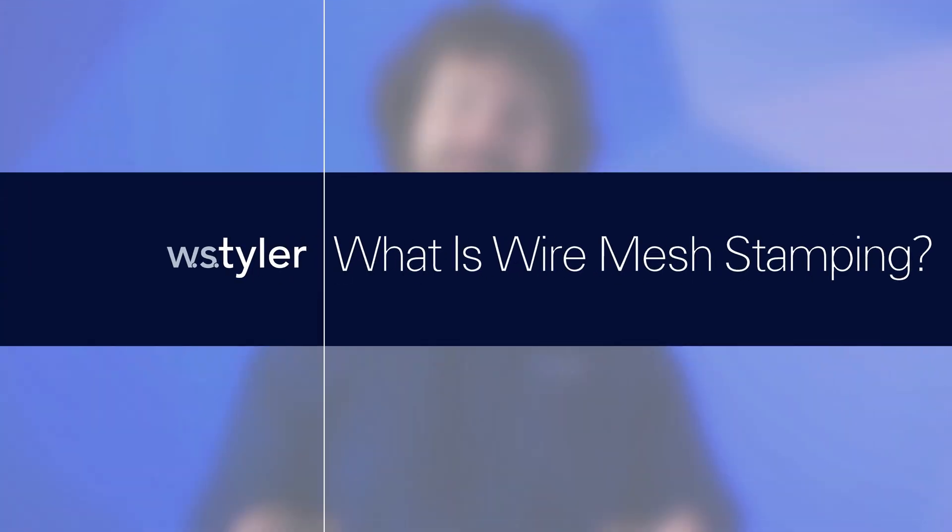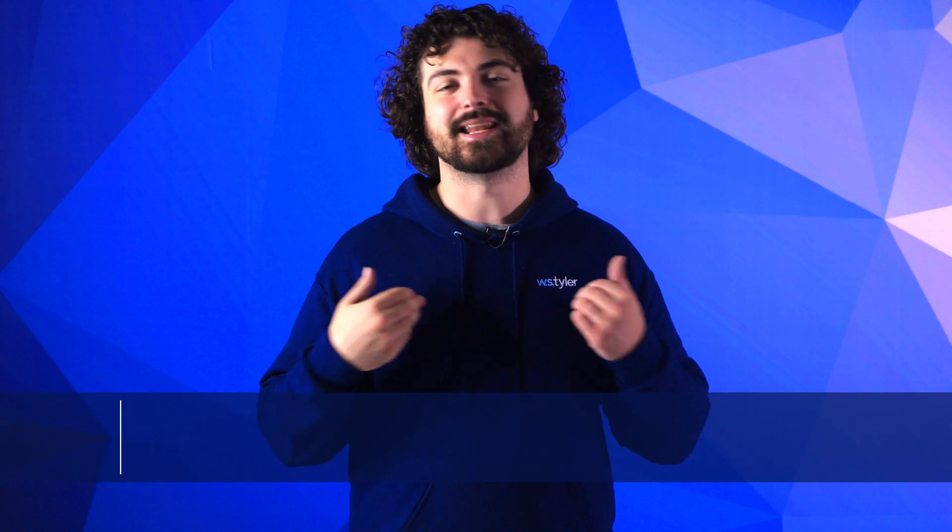So what is wire mesh stamping and how can it benefit your process? I'll explain everything, so stick around. My name is Andrew Kotlar, and sometimes you must manipulate wire mesh to properly implement it. Processes like wire mesh stamping must be applied to ensure your mesh can fit into your equipment.